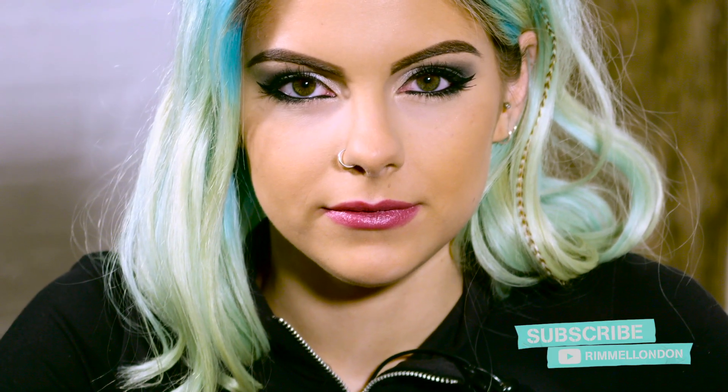So that completes my day to night tutorial for a smokey eye. It's really, really easy if you just follow it step by step. And if you want to watch any more tutorials, don't forget to subscribe.